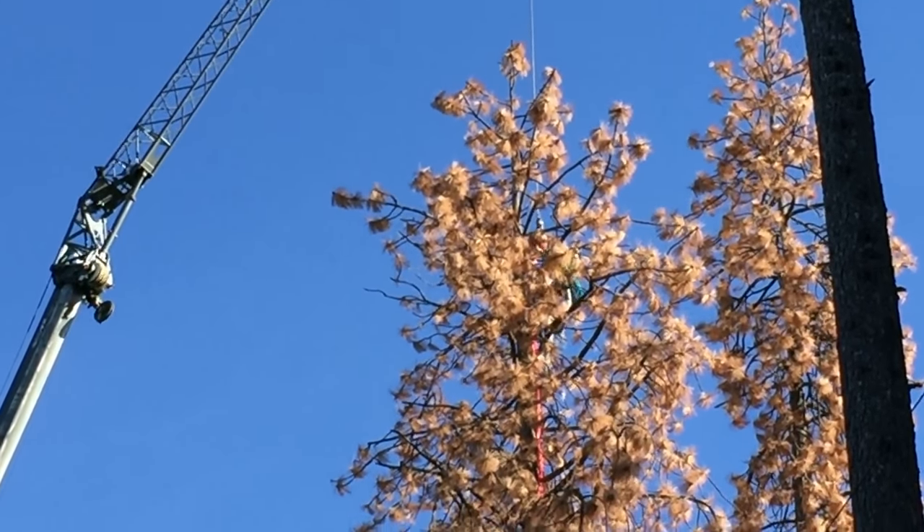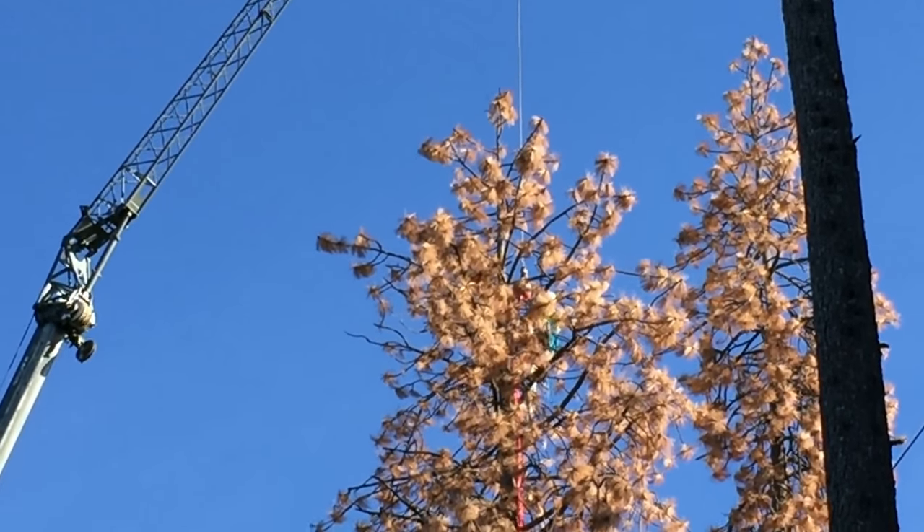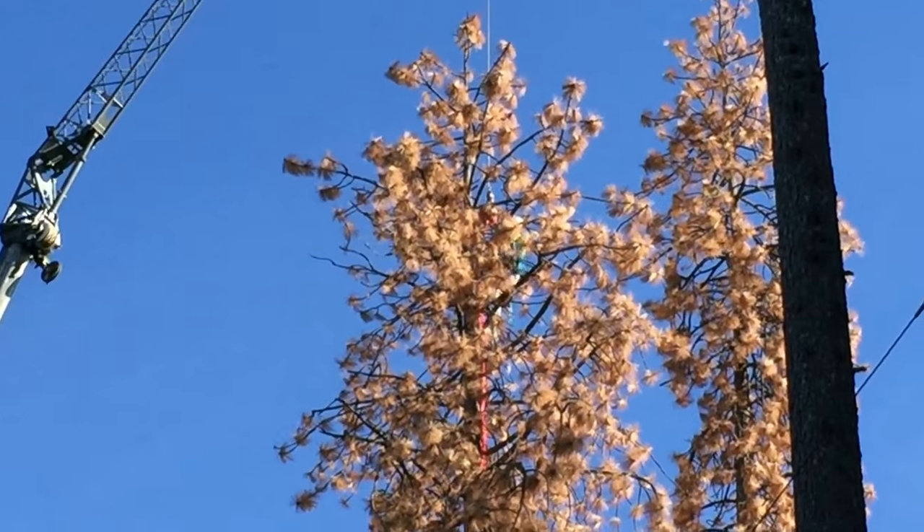We have to coordinate with the homeowners just in case, because if we drop one of these logs from 200 feet, it's going through the foundation.